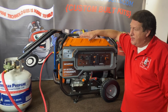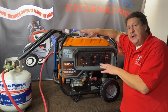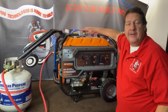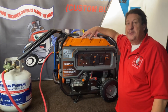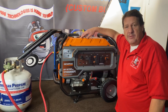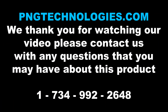We showed you the propane steps, and with natural gas, remember: you won't be able to use propane as a tri-fuel unless you have six ounces of outlet pressure on your natural gas meter. If you have four ounces, you'll have to buy the separate regulator. Thank you very much for watching this video — I hope it helps. If you'd like to purchase this kit, you can go to our website at pngtechnologies.com or reach us at 734-992-2648. Thank you very much.